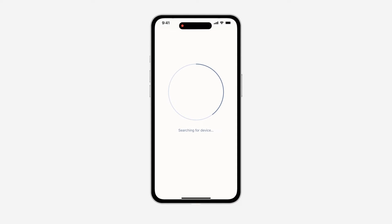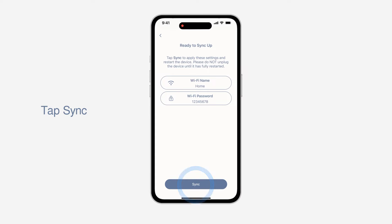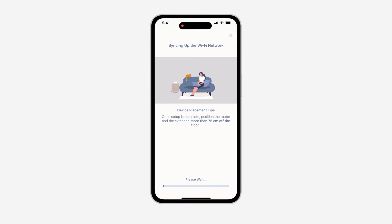Wait for the connection. If the connection fails, please connect your mobile device's Wi-Fi settings to the Wi-Fi network showing on the app. When you are ready, tap I have connected. Wait for the settings to be applied, then tap Sync to start.